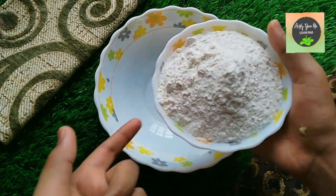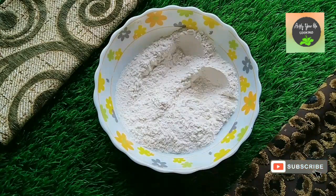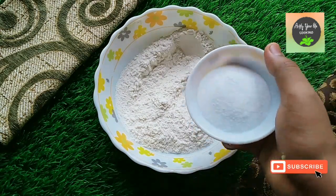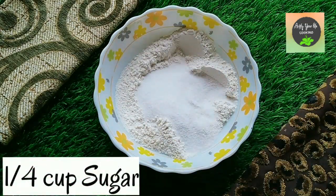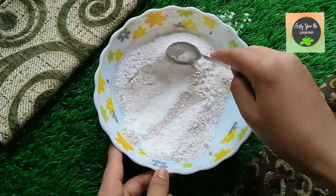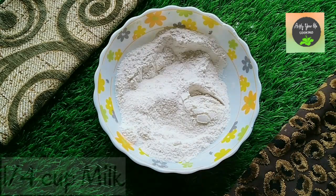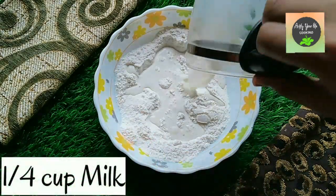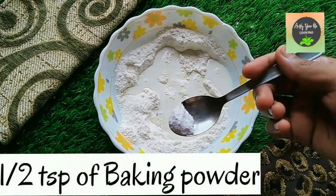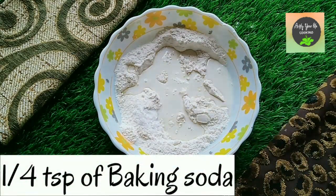Let's get started with the recipe. In a mixing bowl we have added one big bowl of refined flour, plus we are adding one-fourth cup of sugar. Then we add one-fourth cup of milk, half tablespoon of baking powder, and one-fourth tablespoon of baking soda.